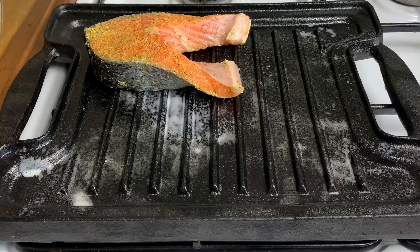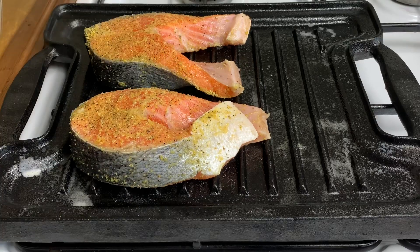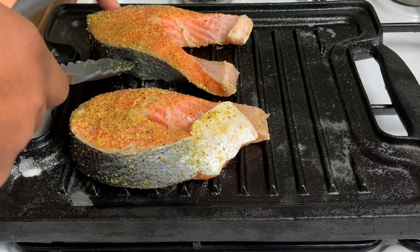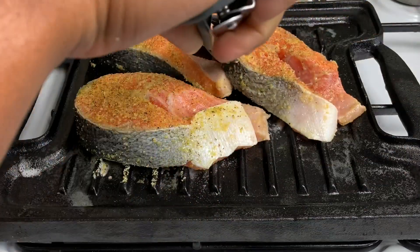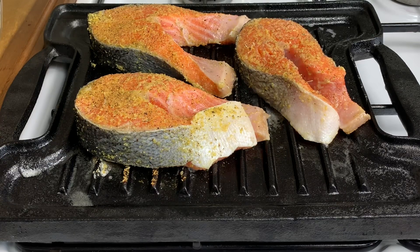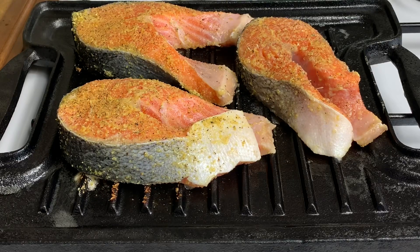I'm placing the salmon steaks on the griddle. I was hoping to cook all four of them in one go but three of them will have to do. You want to put your heat on a low to medium heat — don't want to put it too high. I also want to refrain from turning the salmon too much, just let it do its thing for about three to four minutes on that side, then flip it over for another three to four minutes.